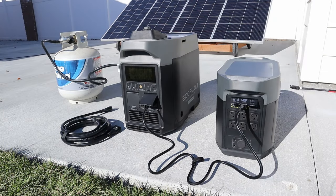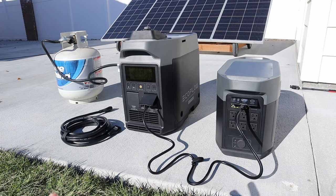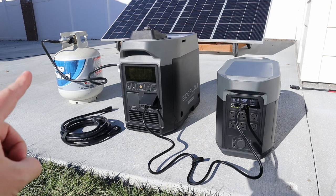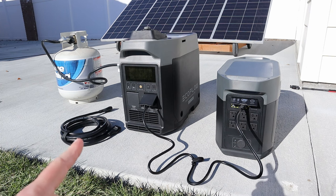The generator is outside and I've connected it up to the propane. What I'm going to do is charge up my Delta Max using the AC output first — it's sitting at 0% and I want to see how much propane it takes to get it to 100% and how long. I weighed the propane bottle beforehand so we know the starting weight. Let's go ahead and try the electric start.